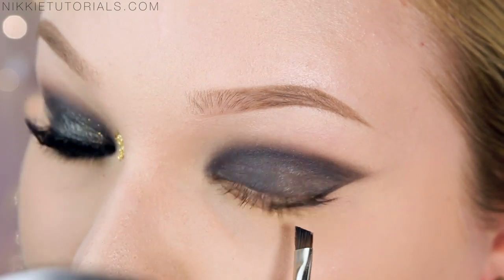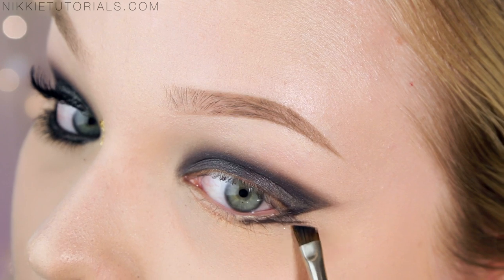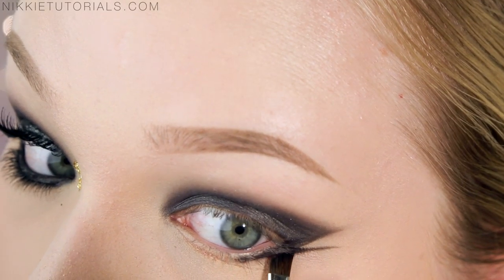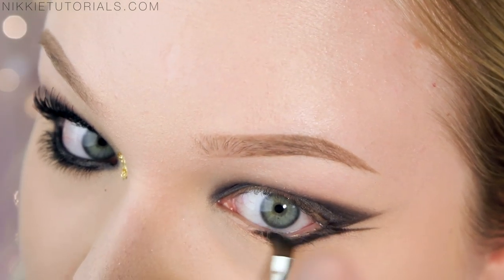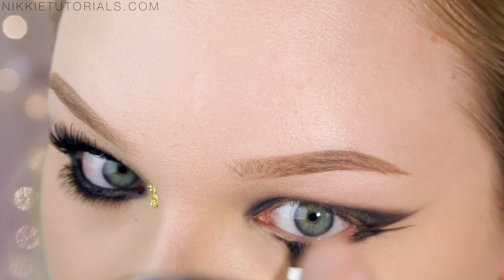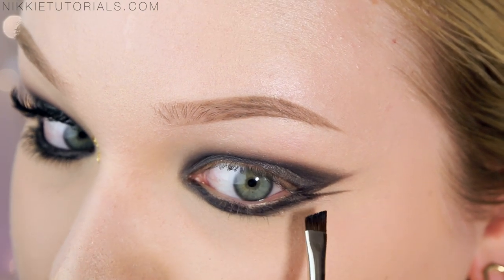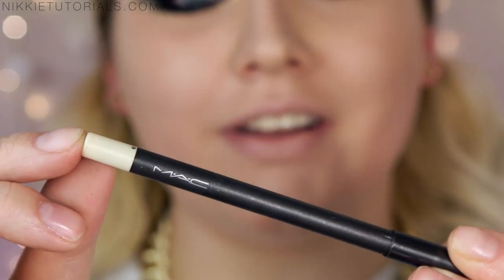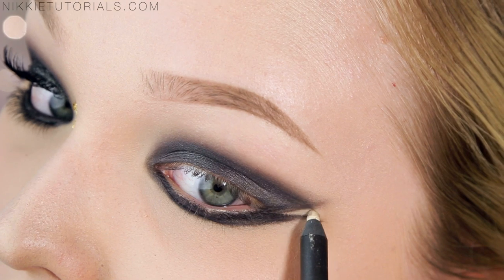For the bottom, take the black and with a straight line come out of the bottom lash line and then flick it out. From there go back in and thicken it a little. Then trace that entire lower lash line all the way to the inner corners. I find this part to be a little bit too skinny so I'm giving that more body.